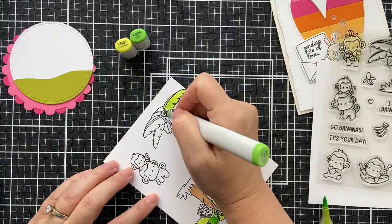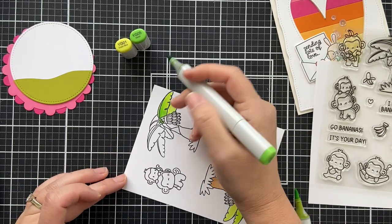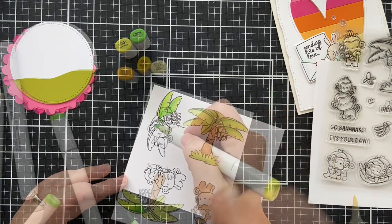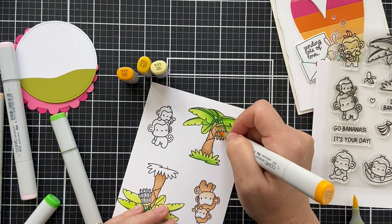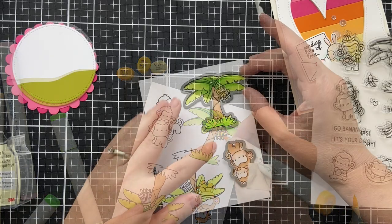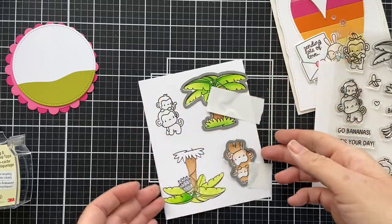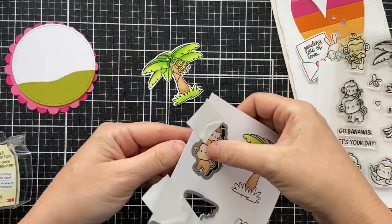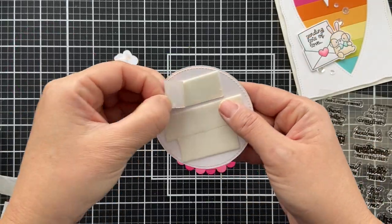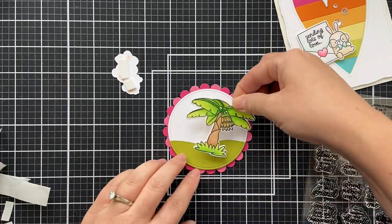Simple little brown for the monkeys. For the palm tree, I don't even show you all of this coloring — a little bit of yellow on the bananas, bada boom bada bing. Using the coordinating dies, I cut them out — you've got the banana tree and the little monkeys. A little foam tape, because dimension is life.